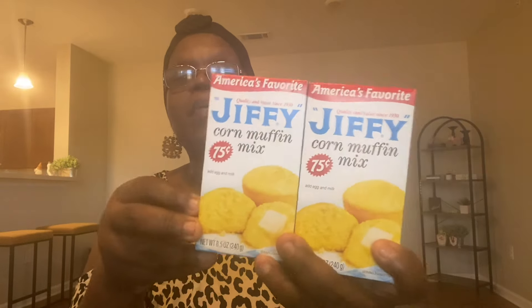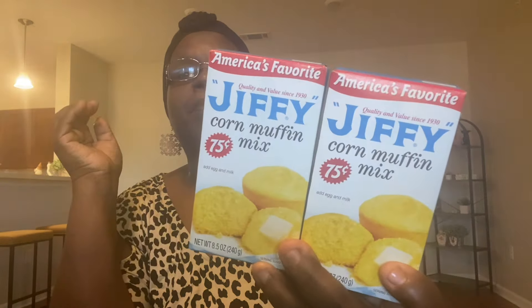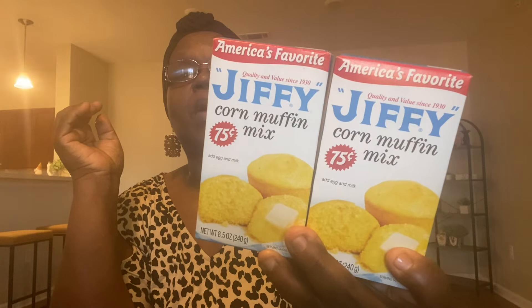I did get two boxes of the Jiffy Corn Muffin Mix, and these were 75 cents each. I think these are probably cheaper in the grocery store, but I was in Dollar Tree and just went ahead and picked them up. Again, they're 75 cents, so I got those.